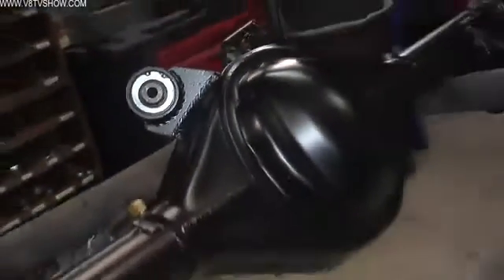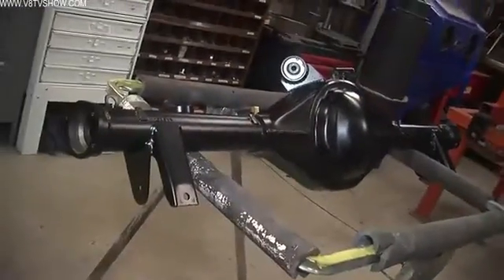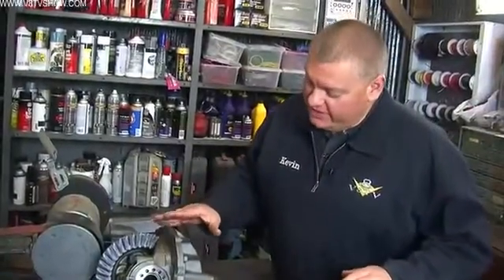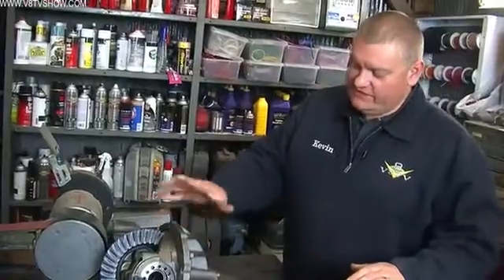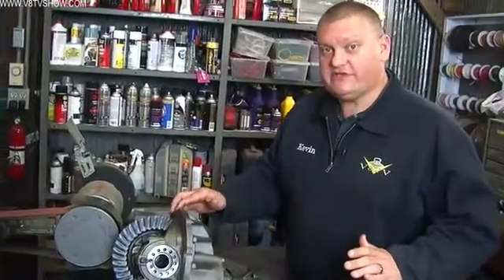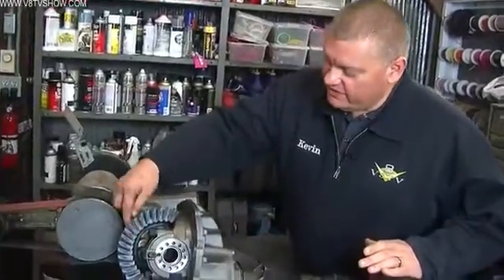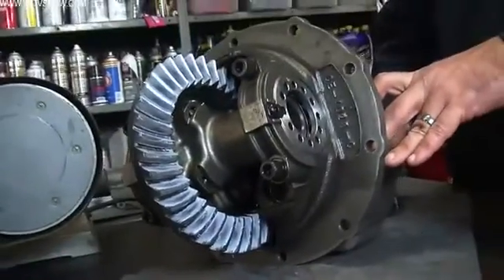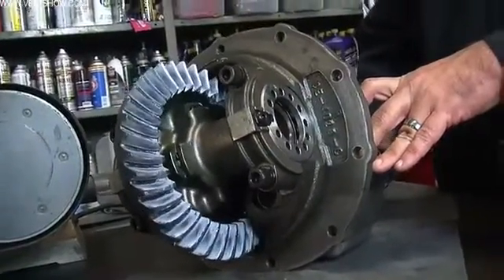Curry takes care of everything else — it's all finished and ready to rock. The center section we used was a nodular iron Curry 9 Plus unit. Here on the bench we have a Curry 9 Plus center section assembled by them, which is nice. When you buy one of these, it comes already set up, and you can see there's a test pattern in the teeth to show you the ring and pinion engagement and all that.